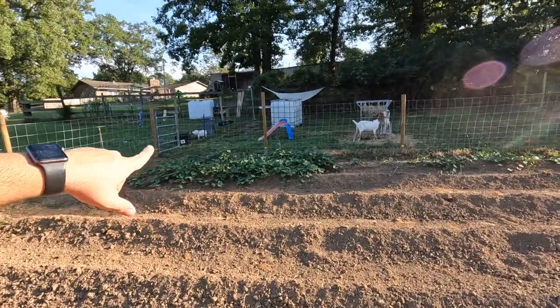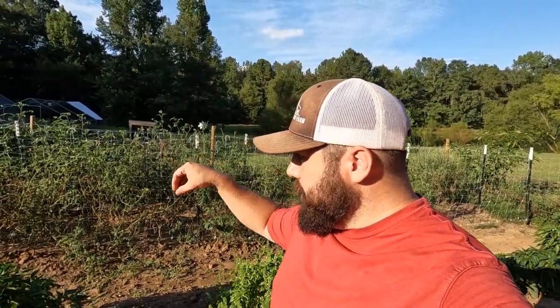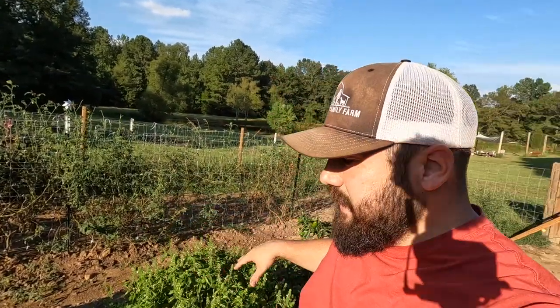That takes care of our collard greens and Brussels sprouts on this side with our sweet potatoes and onions. On this other side where we currently still have tomatoes, peppers, and okra, we're going to start off the first two rows here with cauliflower. We are growing three different types of cauliflower. One row will be a plainish white-looking cauliflower called Twister cauliflower.